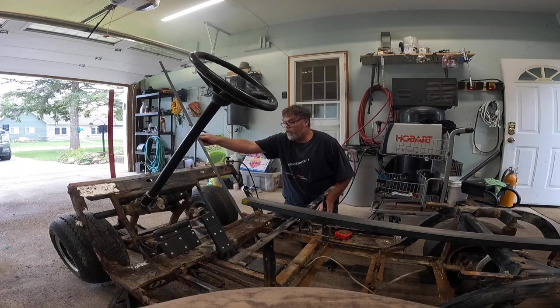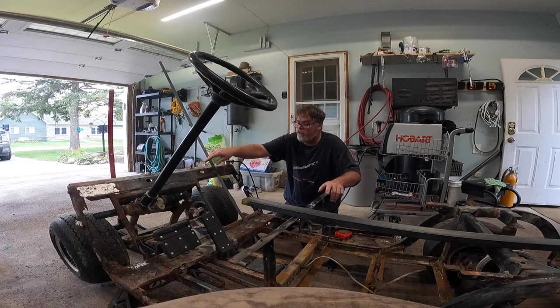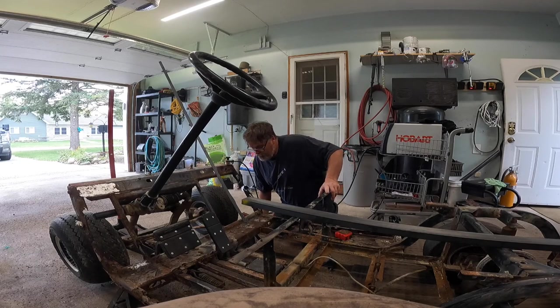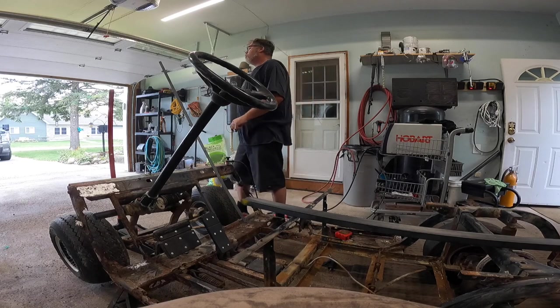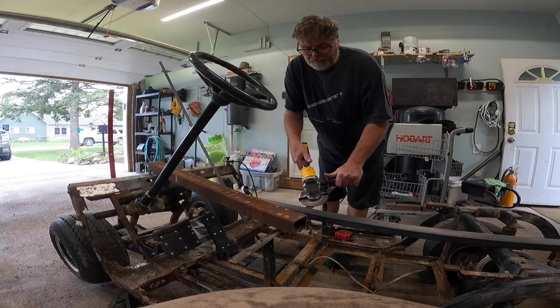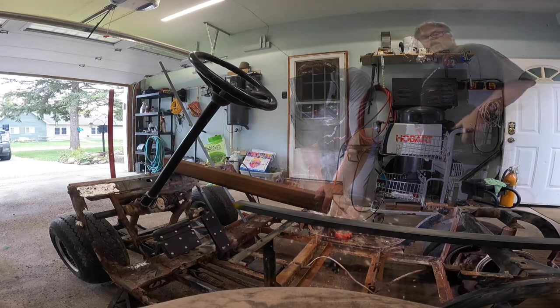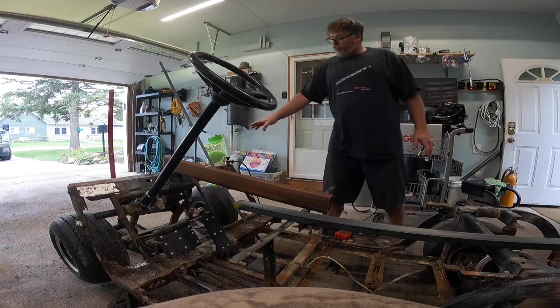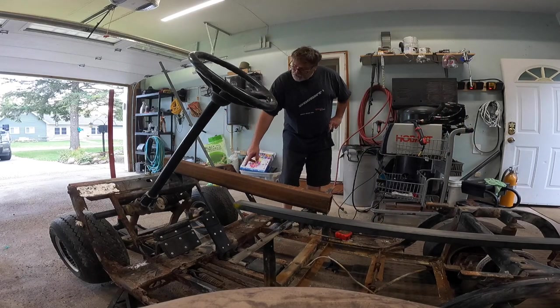Here we go. So that helps support that a little bit more. And I should maybe take one from here to here. Leave it on this down low. A little weld like that. So that's all I wanted to do — just reinforce this front end a little bit so I can grind out this stuff.